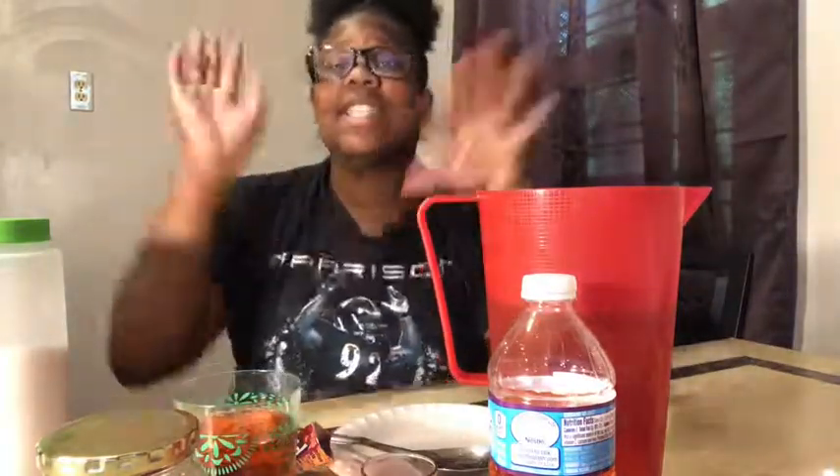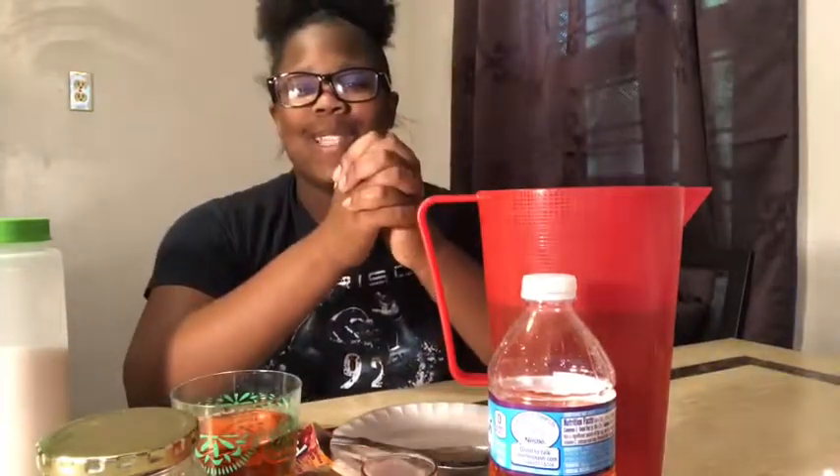All right, so as you guys have seen, right here, right front and center, live and in action, I've made Kool-Aid in about six different containers, and they all came out the same. And you want to know why? Because we followed the simple instructions: Water. Kool-Aid. Sugar. I'm TNT Tay. Be back for another video next week. See you guys.